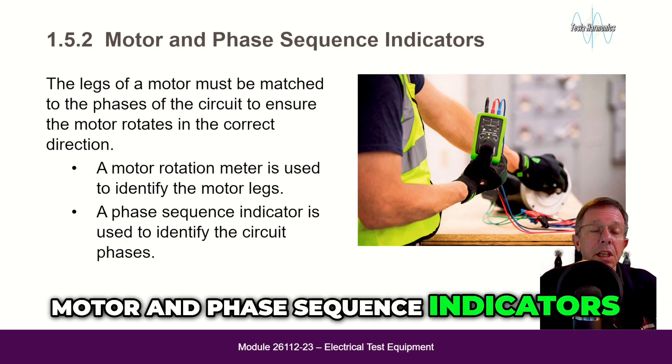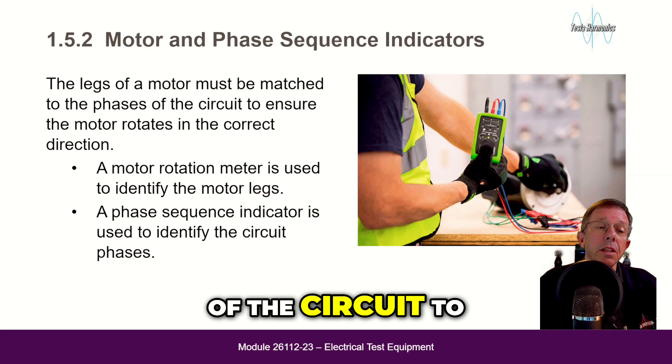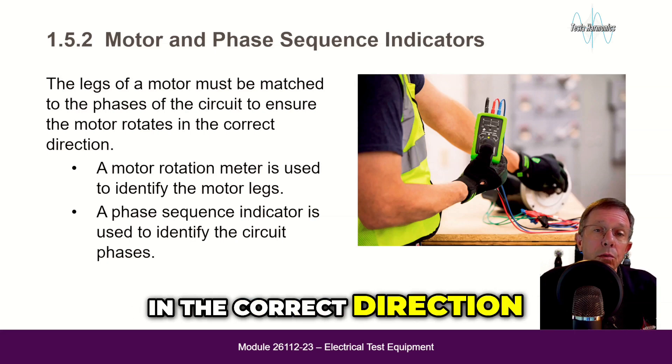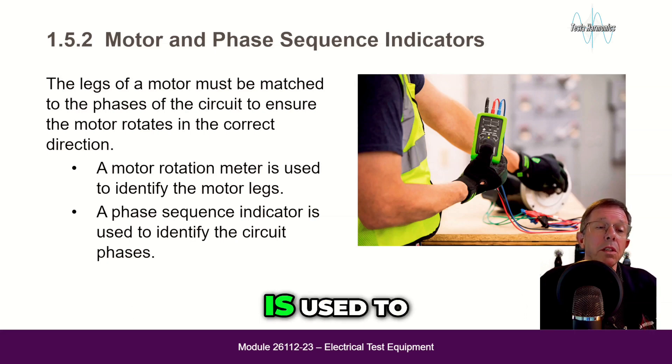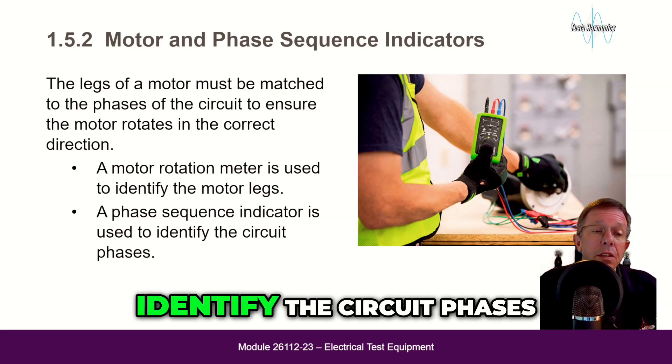Motor and phase sequence indicators: the legs of a motor must be matched to the phases of the circuit to ensure the motor rotates in the correct direction. A motor rotation meter is used to identify the motor legs, and a phase sequence indicator is used to identify the circuit phases.